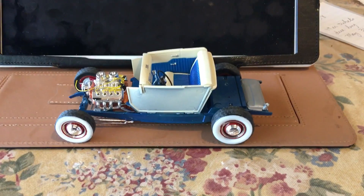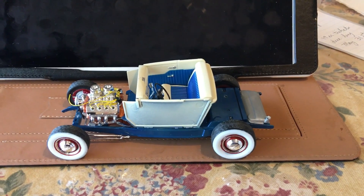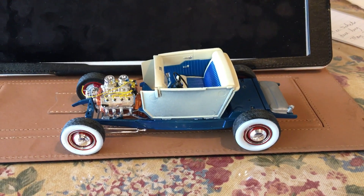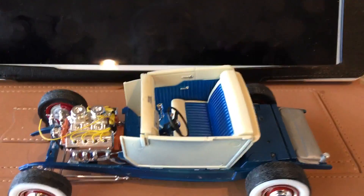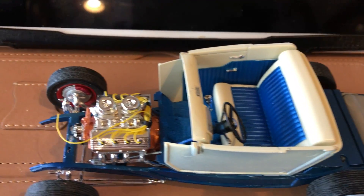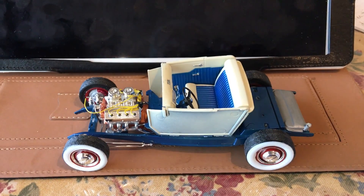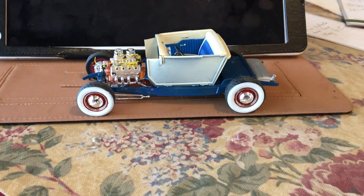Hello YouTube community, this is Sammy from California with an update on the 32 Ford 5 Window Coupe. As you can see, I got the rolling chassis complete and I also got the interior done. I did a little flocking on the floor. In the last video I had painted the white walls — first attempt, I guess they came out okay.